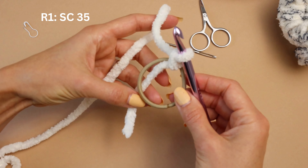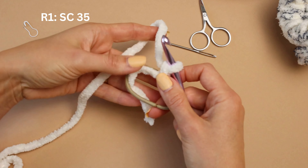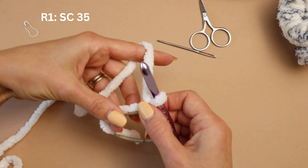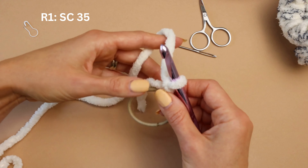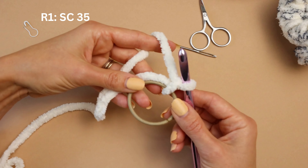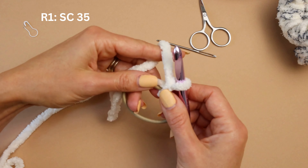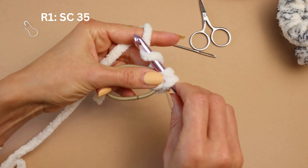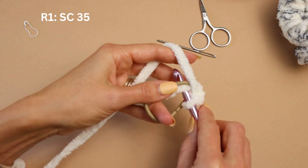Now I'm going to crochet around the hair tie and around this piece of yarn, because I just don't want to do any more weaving work - the less of that the better. So we're going to do 35 single crochets around. You will have to stretch the tie as you go to create more room. Let's start - yarn over, yarn over, pull through. That's one, 34 to go.